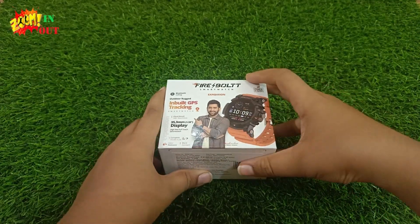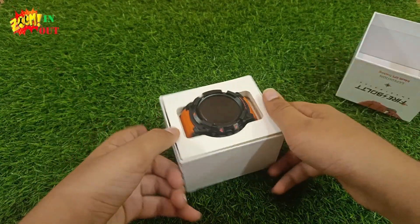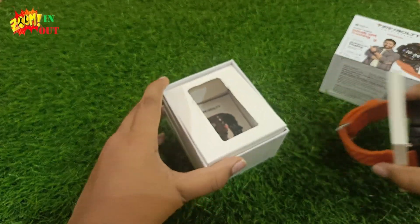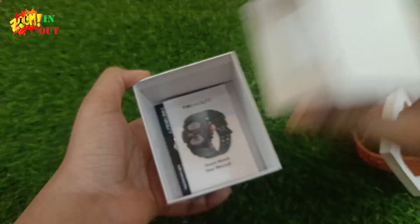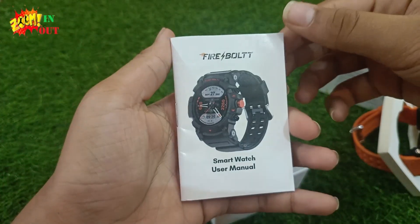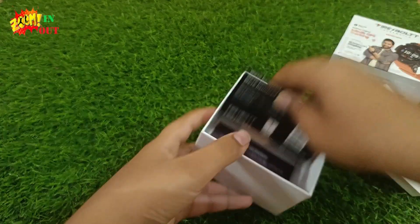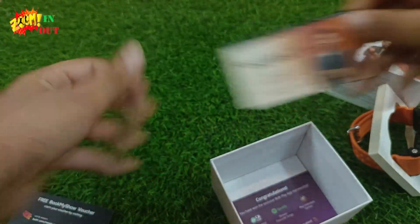Now let's unbox it — wow, that was a smooth unboxing! This is the watch, which is amazing. It has a rugged look. Inside the box we are having a user manual, which has all the information about the watch. There are also some cards.